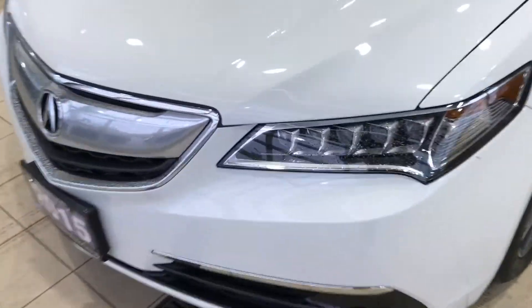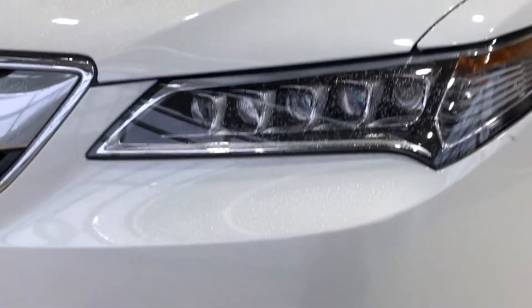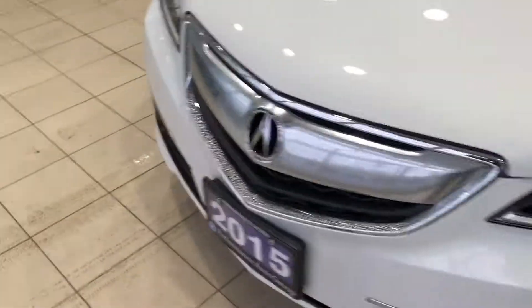The dual LED lights stand on the new TLX. There is a rear sensor behind here for the front collision warning.